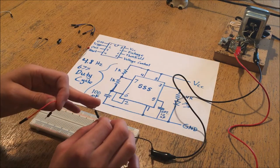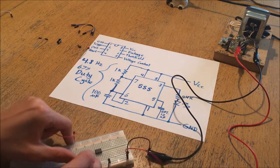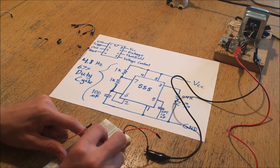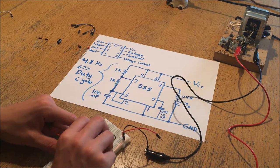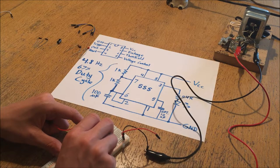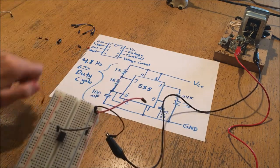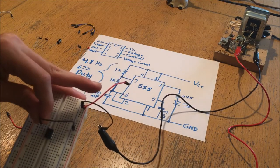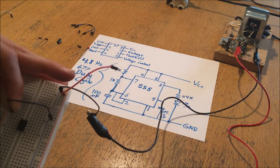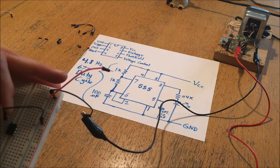The ground should be connected to pin number 1. Because the little notch is at the top, pin number 1 is the one pin on the left side, and you can connect it in any of the holes in that row - I'll connect it next to the chip. You can connect it really in any hole as long as it's in the same row, because that's the row connected alongside the chip.